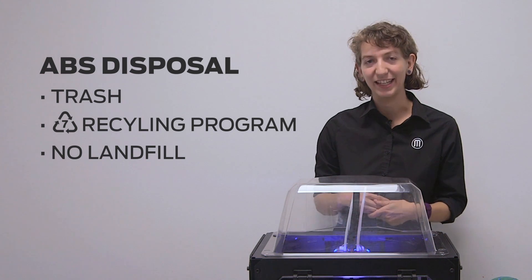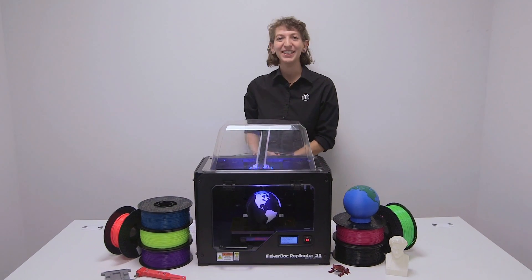Unfortunately, ABS won't break down in a landfill. On behalf of MakerBot Learning, thanks for watching.